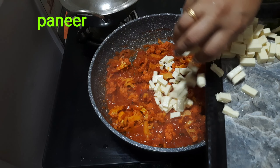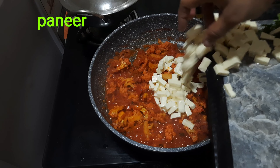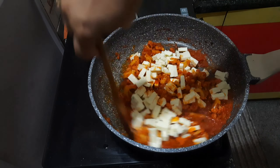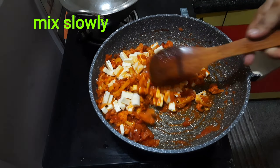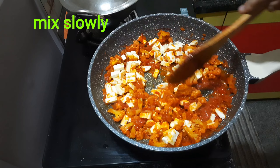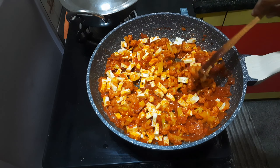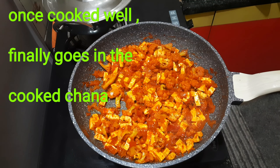We will cut it in the paneer. It will show on the stove — the stove is cut. We have to cook it so it will be soft.